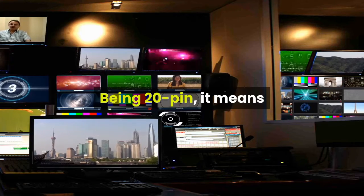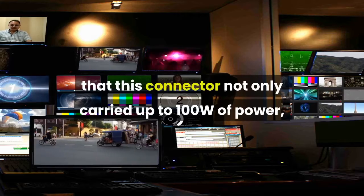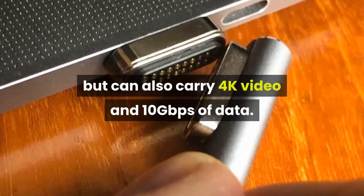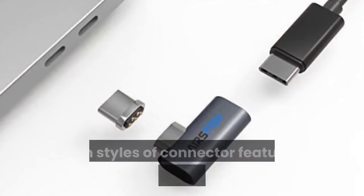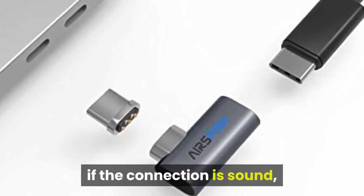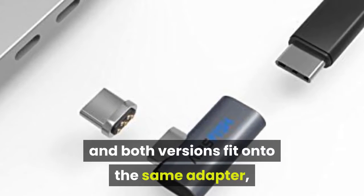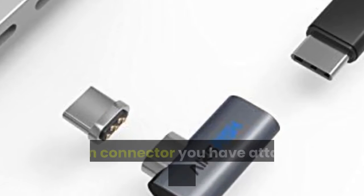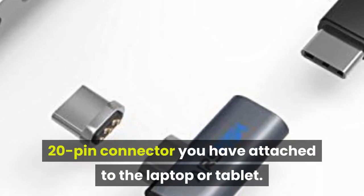Being 20-pin, it means that this connector not only carries up to 100W of power, but can also carry 4K video and 10Gbps of data. Both styles of connector feature a green LED that tells you if the connection is sound, and both versions fit onto the same adapter, so you can swap between the two without having to change the 20-pin connector you have attached to the laptop or tablet.